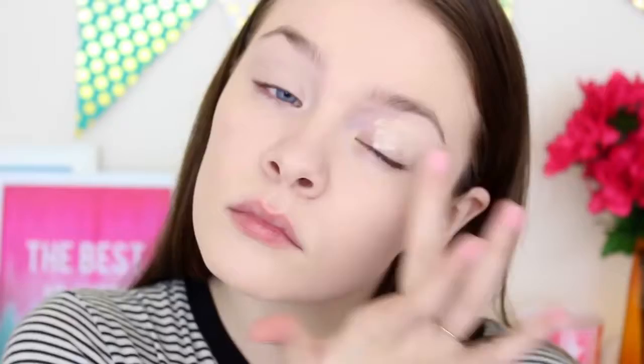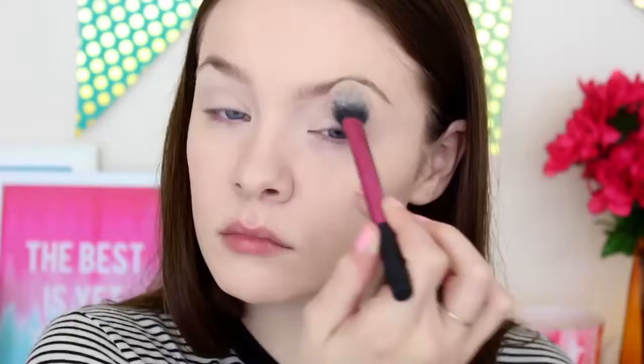Next, I'm taking my Mary Kay concealer and I'm using this as an eyelid primer, so I'm just blending this onto my eyelid up to my eyebrow, and this will also hide any veins I have on my eyelid. Then I'm setting it so that it doesn't crease, using a Maybelline Translucent Powder. Then taking my New York palette by Sephora, I'm taking the shade Peanut Butter, which is a purpley deep brown shade, and I'm putting this all in my crease.